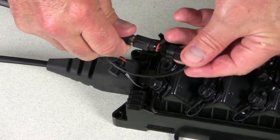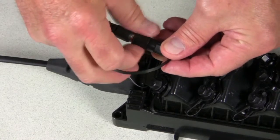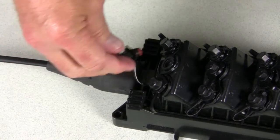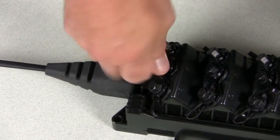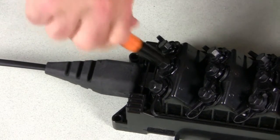Thread the drop cable dust cap onto the drop cable connector coupling nut and tighten until finger tight. Thread the optical port dust cap into the optical port. Tighten using the 216B key tool.